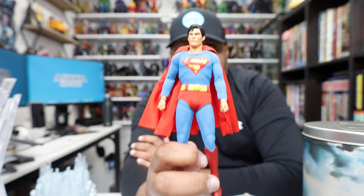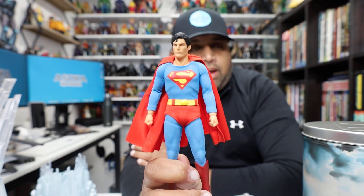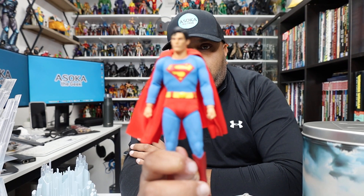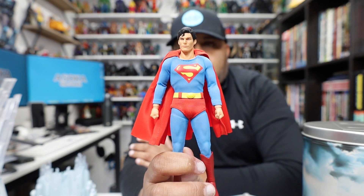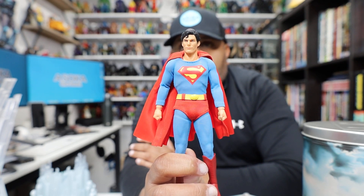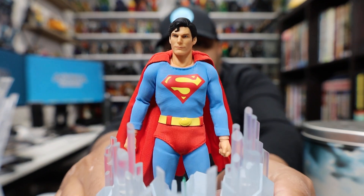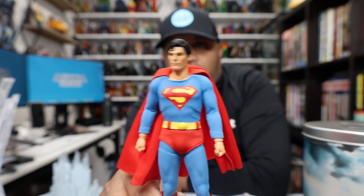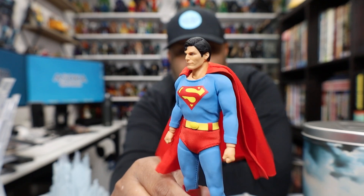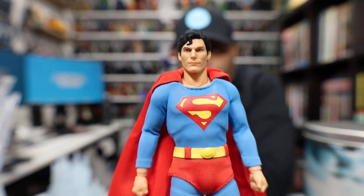The head sculpt is great, but I feel like it's based on a very specific scene — from the extended Superman 1 cut where Superman is talking to Jor-El at the fortress console after his first night of crime fighting. I can just tell by the way the hair is styled. It's pretty sad that I know that, but I think that's where they got this specific head sculpt from.